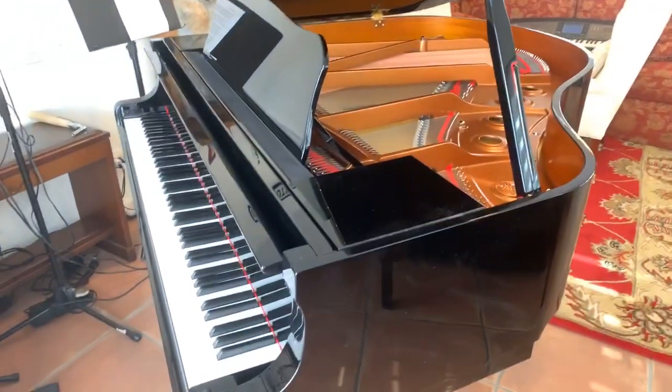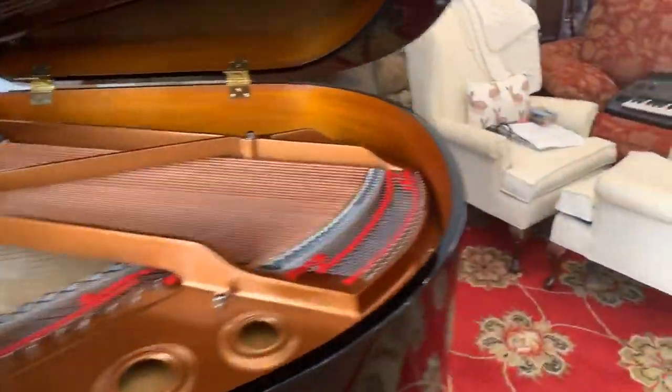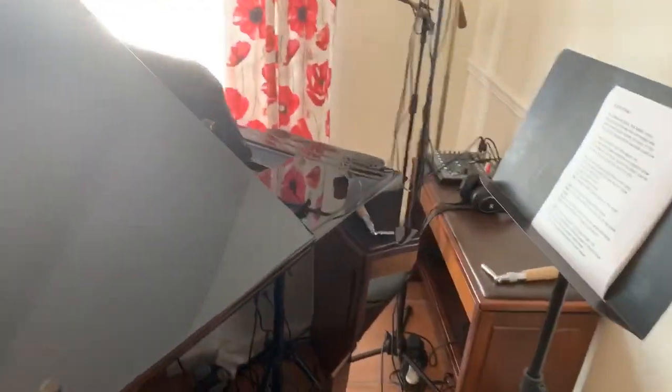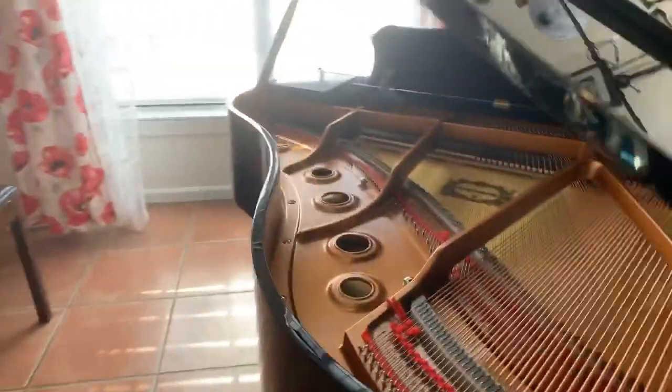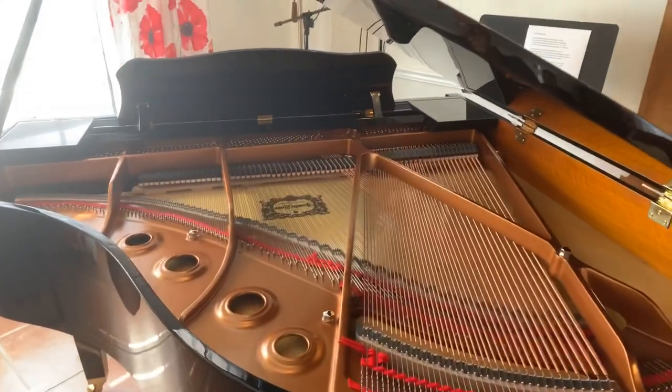I can't wait to get this thing fired up and play a song for you guys. All right folks, I'm going to love you and leave you. We'll be talking to you soon and playing you some songs too. Out for now.